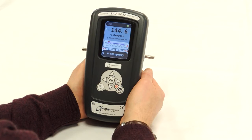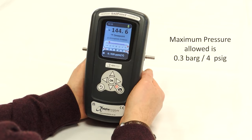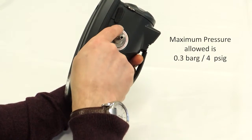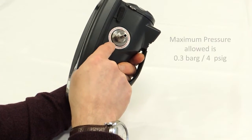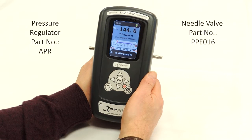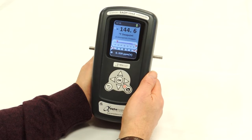When sampling, it's important to note that a pressure greater than 0.3 bar G or 4 PSI must never be applied to the instrument. On the sides of the instrument there's a warning explaining this. If the inlet pressure is above this, then either a pressure regulator or needle valve must be used before the instrument to reduce the pressure to the required level.